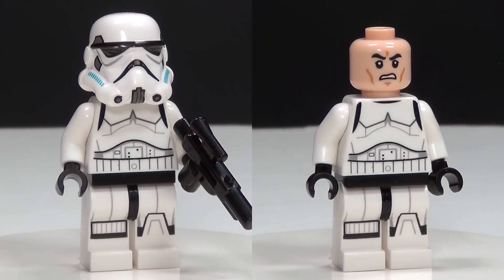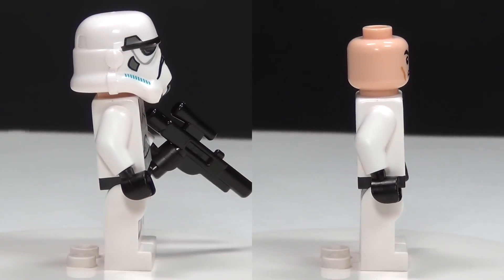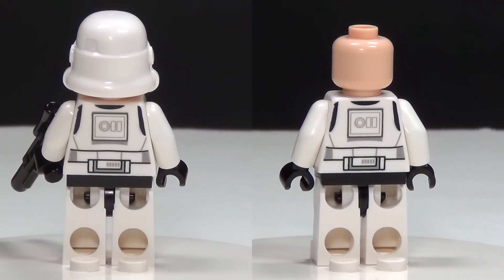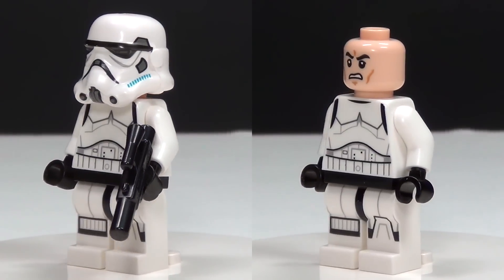First up for the figures in this set we have a Stormtrooper, which is always a nice figure to have. It's always great to collect the Stormtroopers so you can build your own army, so anytime you get some of these guys they're awesome.